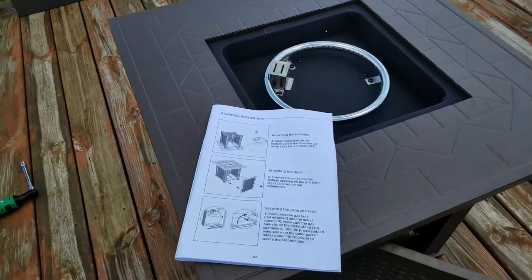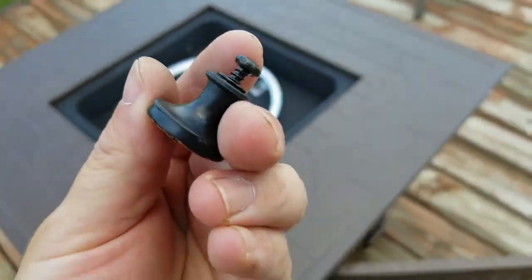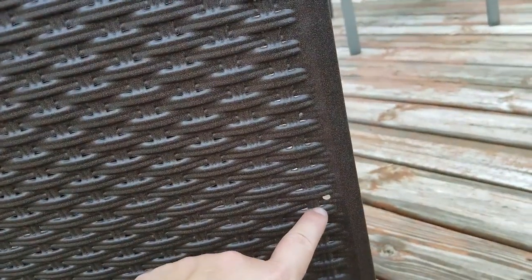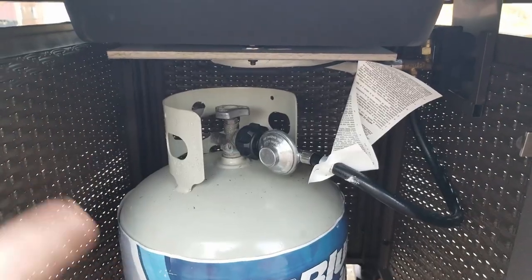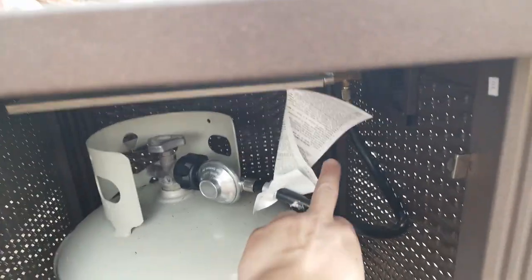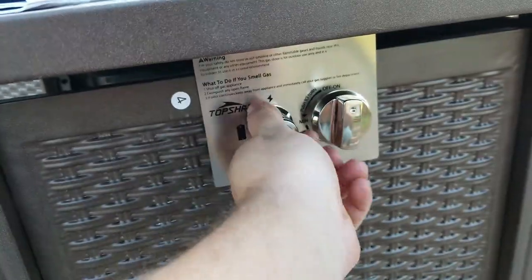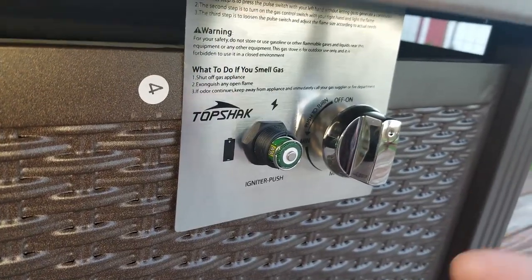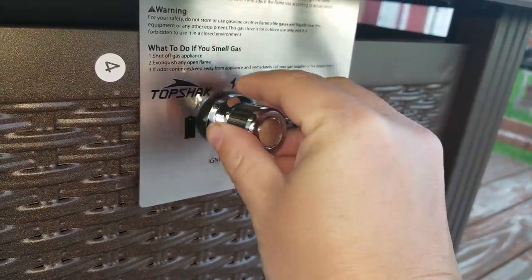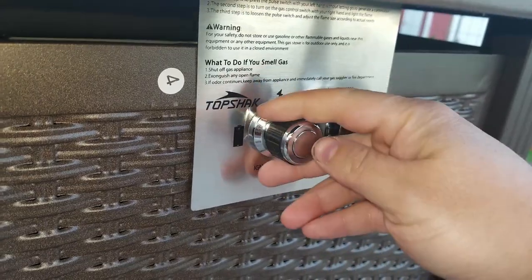Now we're putting the propane tank in. We got to put the door back on and put this knob on — it comes with a screw and a washer and there's a hole right there. Knob is on. Tank is installed — just make sure your tank gas is turned off and then tighten this thing onto the end of it. It has an electronic igniter with a battery. You unscrew this, pop in a triple-A or double-A — not included in the package. Throw it back in there and give a listen.